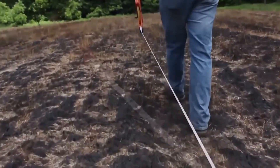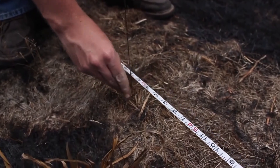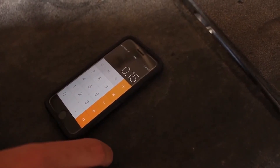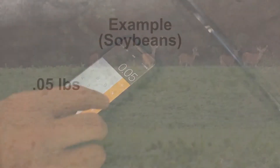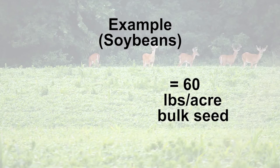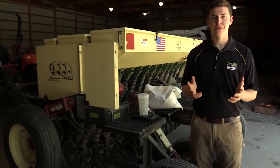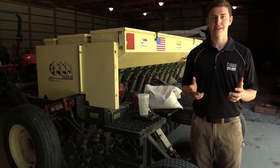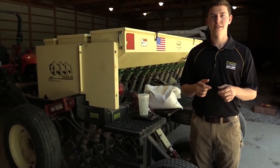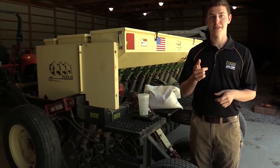Measure the distance off with a tape, flag it, then drive the drill that distance while catching the seed from three of the seed cups. Take the average of the three seed cups to get your individual seed cup rate, then multiply by the number of rows in the drill — in our case, 12 — to yield pounds per 1/100th of an acre. Multiply by 100 to get pounds per acre. If it is difficult to hit the exact desired seed rate, err on the side of seeding too lightly. When complete, reattach the tubes to the seed boxes, fill the entire seed box with seed, and you are ready to plant.